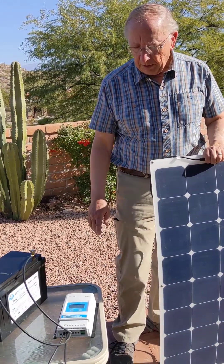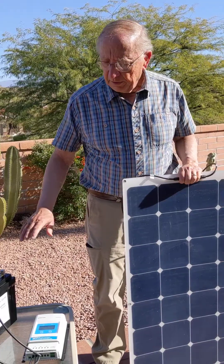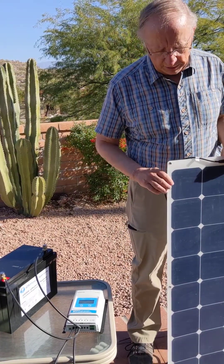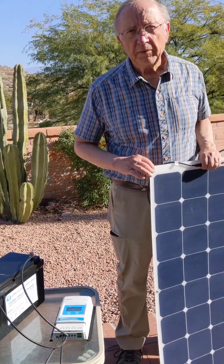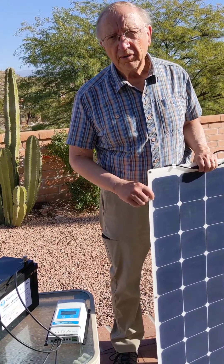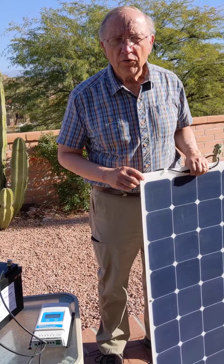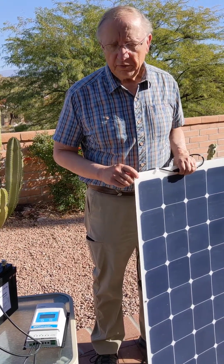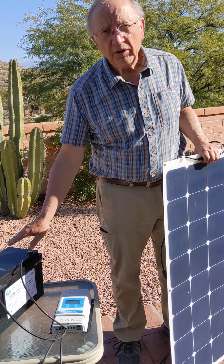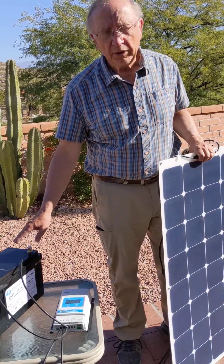This solar panel outputs about 24 volts, but the battery only needs 13 volts. What the controller does is reduce the voltage from the panel to the voltage the battery wants, but it increases the current — the amperage — from the panel to the battery. So if we're outputting 24 volts at 6 amps from the panel, we're inputting 12 to 13 volts and double the amps into the battery, giving us 12 amps going into our battery.